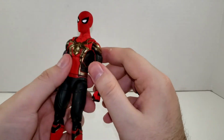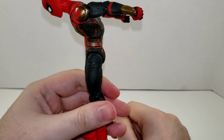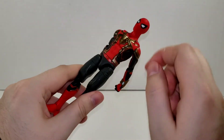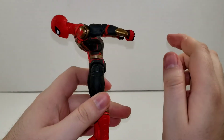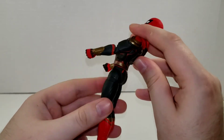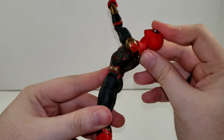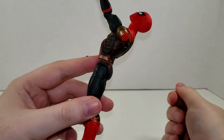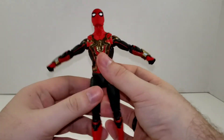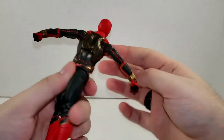He has an abdominal crunch that goes forward a good amount — nice to see. It would have been nice to have a diaphragm joint with that crunch to get a little bit further, but that's a pretty good-looking crunch. He can crunch back a little bit less but still pretty good, so you can get some backwards poses. We also get a swivel at the waist with a nice ratchet on that.